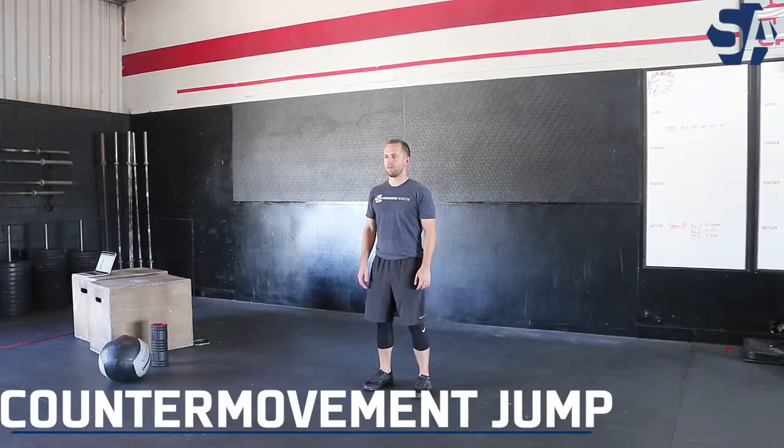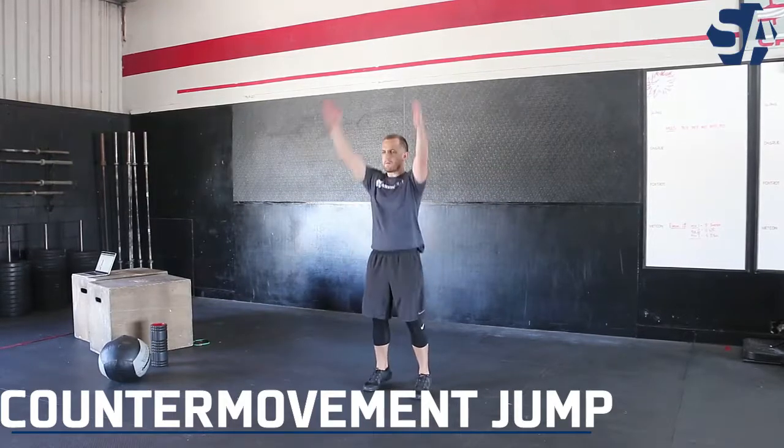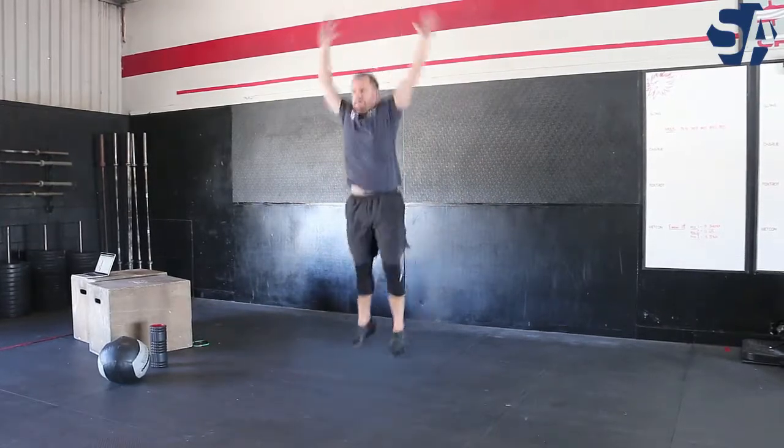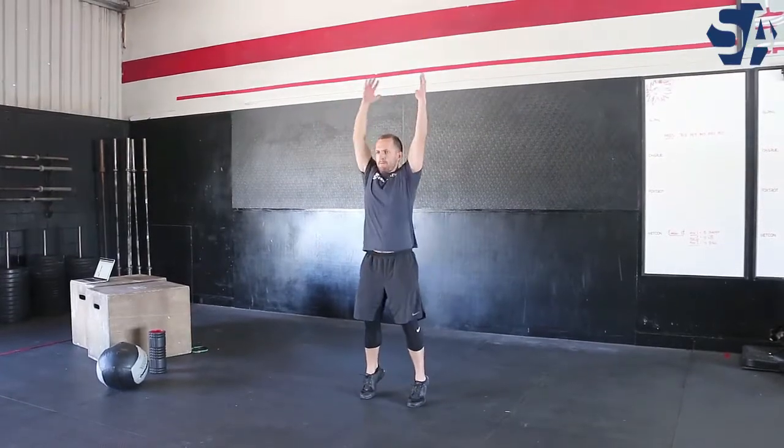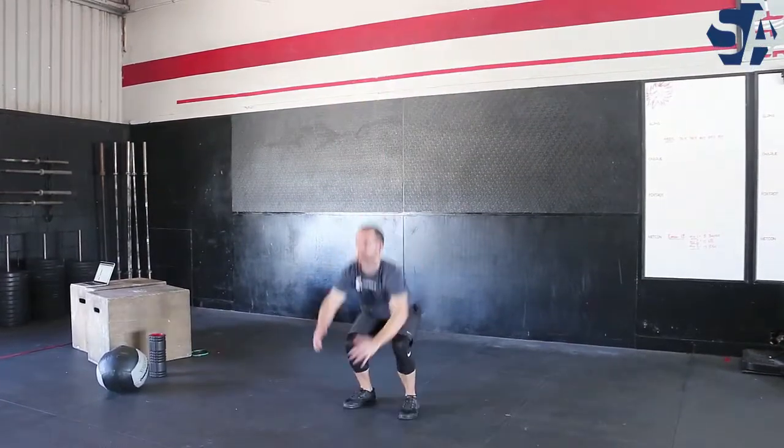To execute the countermovement jump exercise, you're going to start in a standing position. From here you will reach overhead and then drop into a squat very quickly before exploding upwards into a jump position.